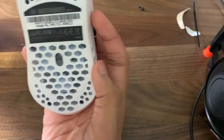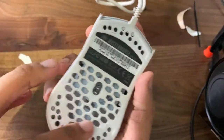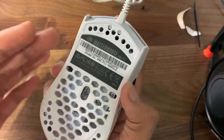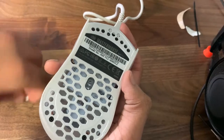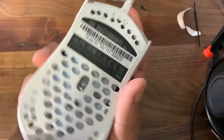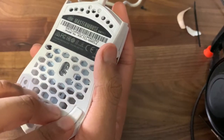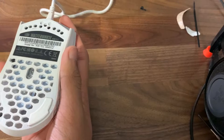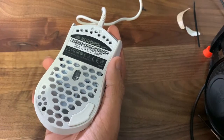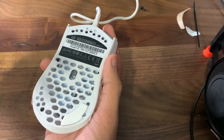Now that everything's screwed in, you can just install the mouse feet. I would just clean the area — if there's any adhesive left you can use rubbing alcohol to fix that, just rub it all out. It's pretty self-explanatory: just take off the 3M backing and stick them on, and they should stick on pretty good. Hope you guys enjoyed that video — leave a like, comment, and subscribe, and see you guys in the next video!